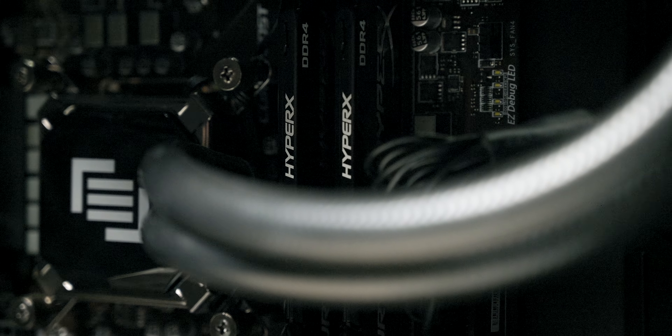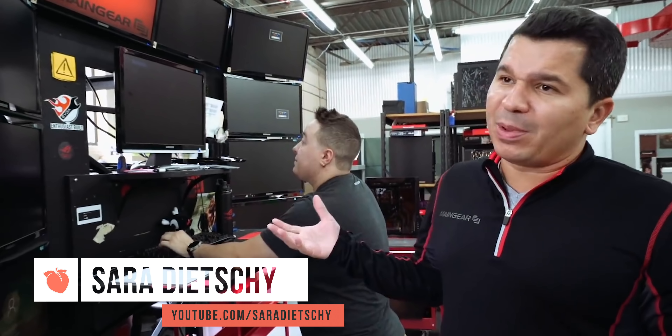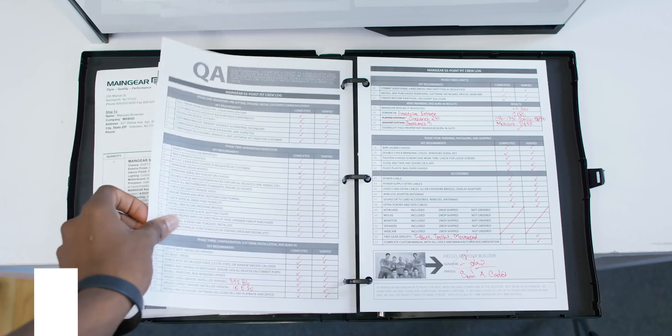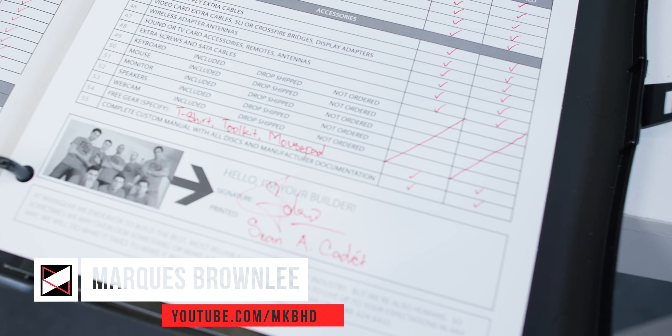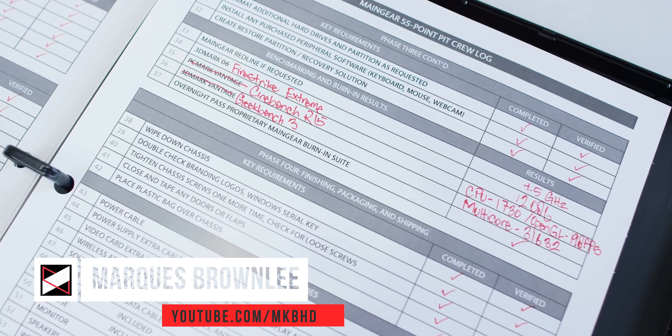Now, talking about why you would want a pre-built PC from Main Gear instead of building your own: first, everything from Main Gear has been stress tested to its max — more than what a regular person would normally do — so you can ensure there are no faulty parts and that everything is overclocked to the best of its ability. They stress test the CPU and GPU at the same time. And when you receive your PC, you also get a binder of all the things it had to complete and test before being sent to you, even signed by the person who tested it.